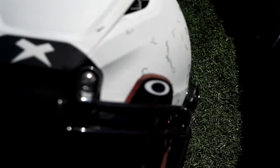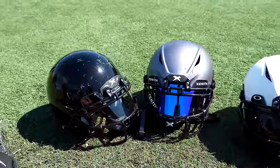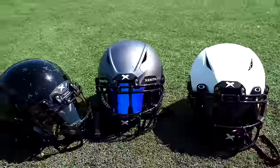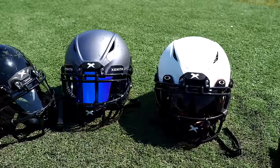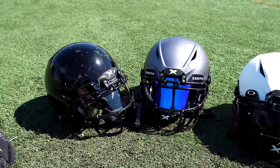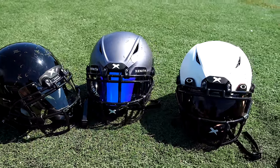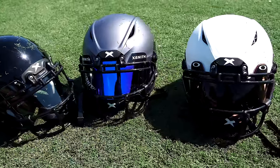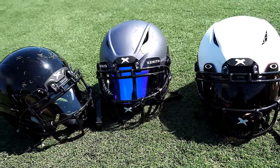So that's really going to do it for the video and the differences in the Zenith helmets. I hope that helps you out. Let me know in the comments below what you think about these different helmets and which one you would go with. I'll leave a link in the description on where you can purchase these directly from Zenith. If you like this video, give me a thumbs up, share it with your friends, consider subscribing, and I'll see you guys next time.